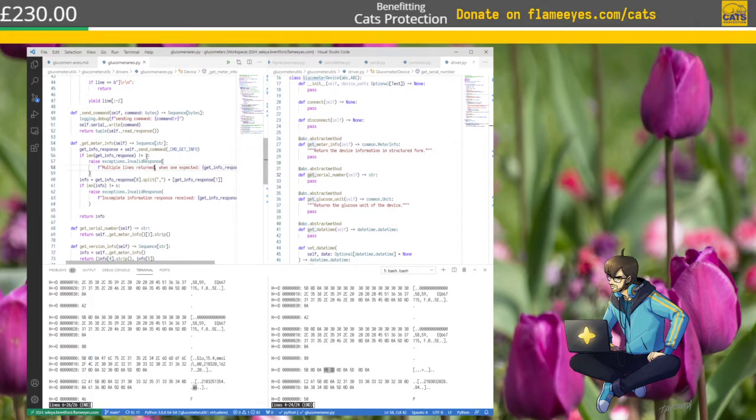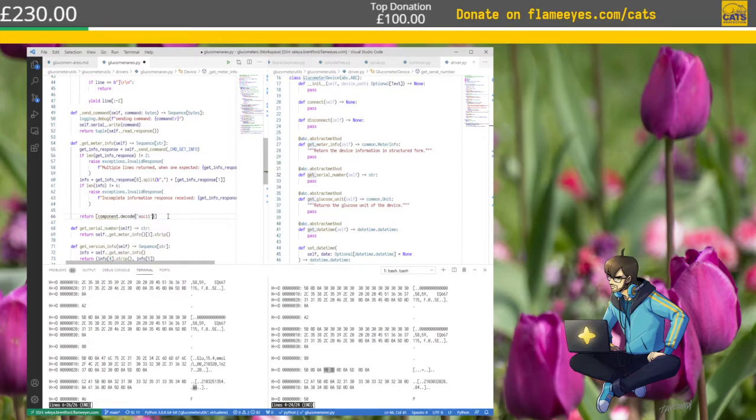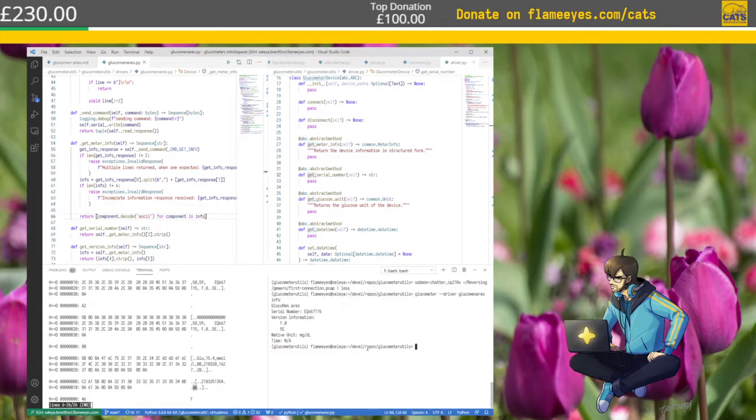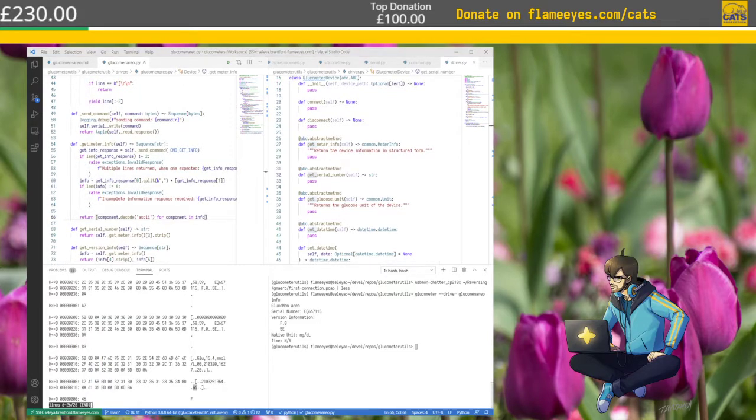I cannot just do it as bytes. I need to keep it — I cannot decode here. This needs to return an iterator of bytes instead. This will return a sequence of bytes. Now this can still do the same thing. This needs to do the same except that we know that info is always the same, so this one can return int components decoded as ASCII — because we know this one is ASCII-safe. So this one will work exactly the same way. Anyway, that's pretty much all for today.